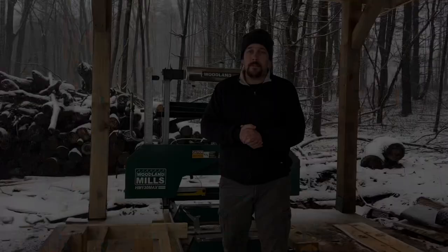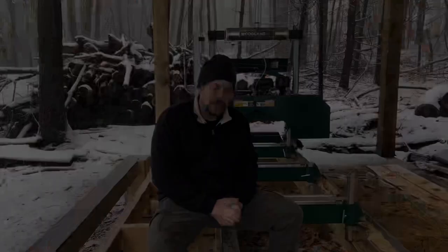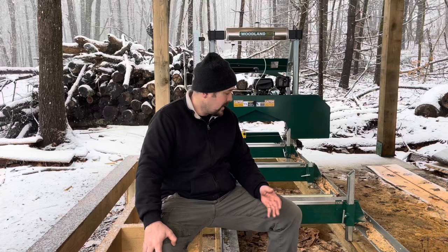If you want to see the video where I mill 24-foot long huge white pine beams for the structure I'm standing under, I'll link it at the end of this video. Woodland Mills are actually made overseas despite being a Canadian company, which is probably the standard for most companies. There are American manufacturers of sawmills but not in this price range. For being an overseas-manufactured product, I think the quality is really good — the fit and finish is good, it's a sharp-looking machine.